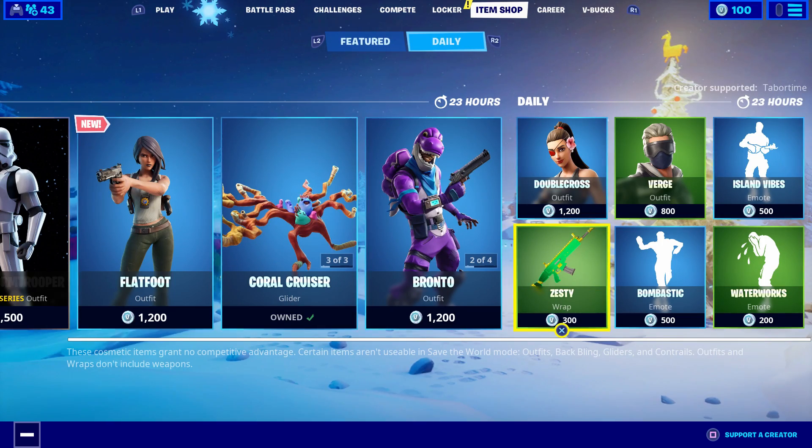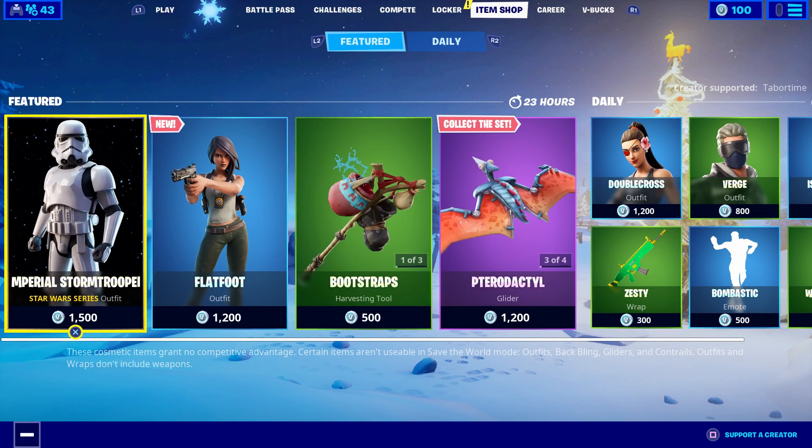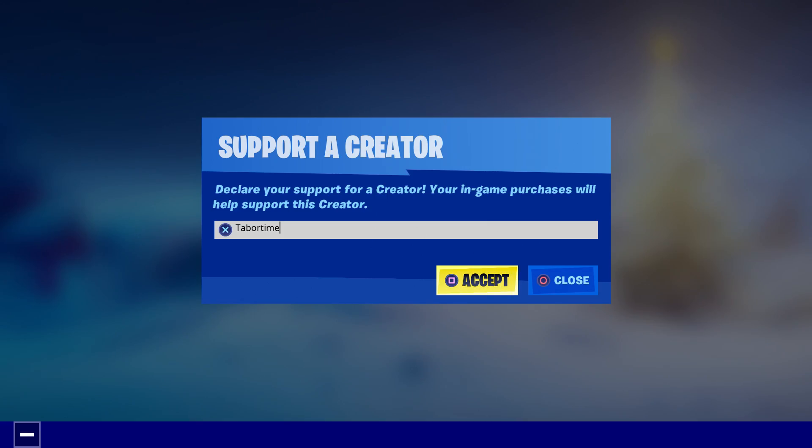That's all there is for the December 28th item shop. I don't know why the Stormtrooper is back by himself, but we got a new skin — Miss Flatfoot. Hope you guys enjoyed this video. A like is always appreciated and don't forget to use my support-a-creator code.